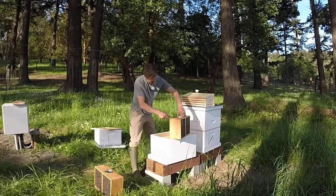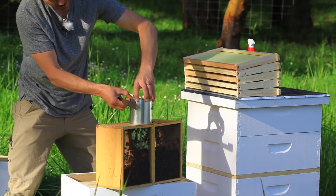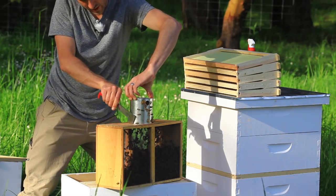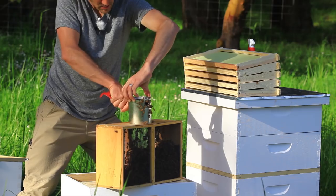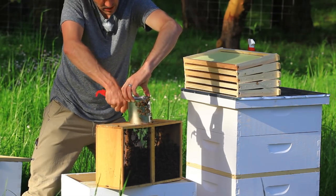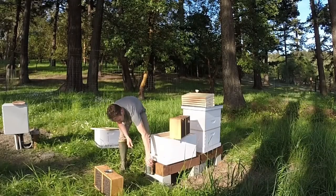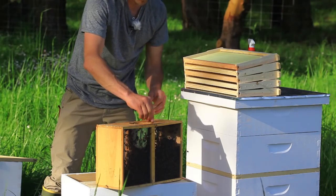Now we're going to lift this can out of here, doing everything we can not to smash any bees. Sometimes these cans don't come out all that easy, and this is one such can, so just work it. Careful — bees are right there. I don't want them to sting you. Can you spray them a little? Almost got it. Okay, so now we worked that out and we're just going to set this down right here. Most of those bees will just go back in.